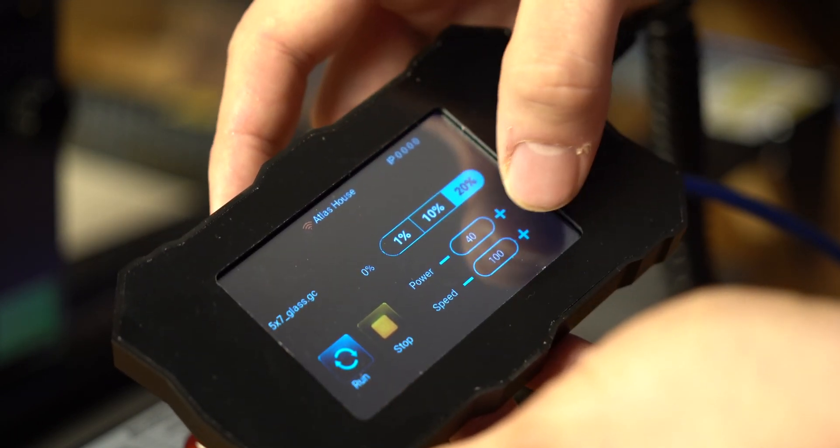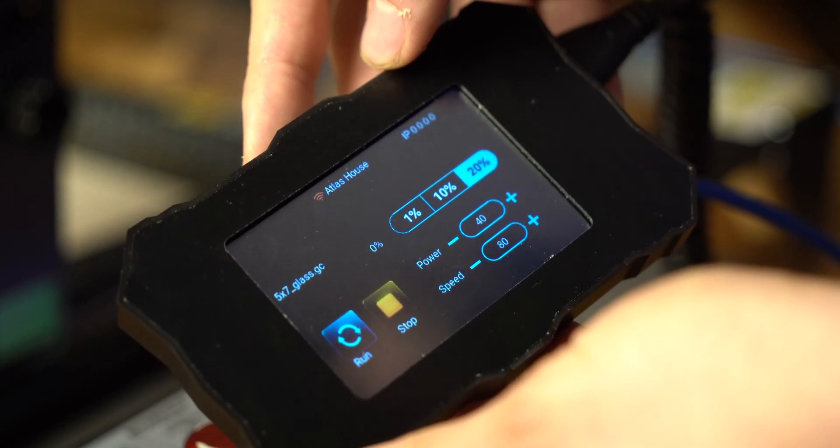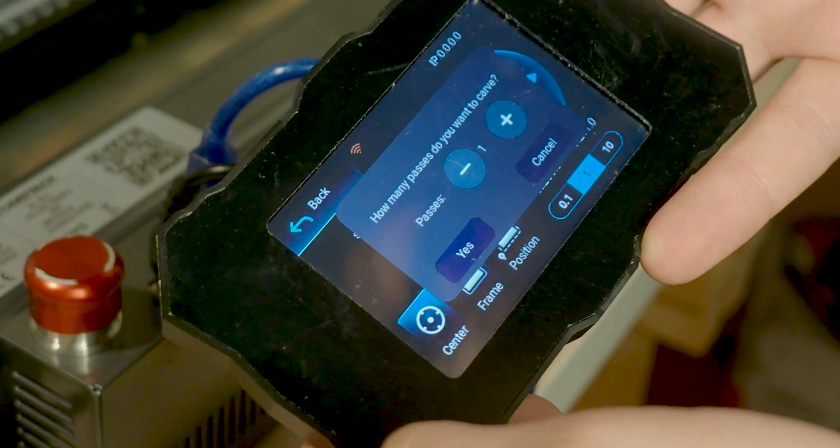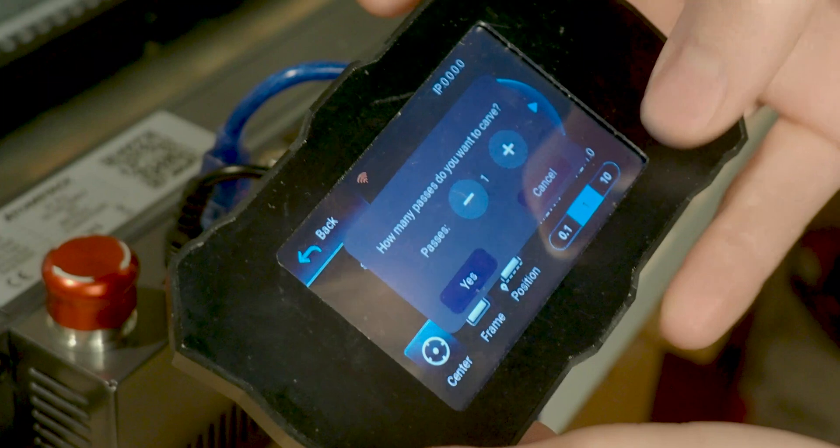There are some minor spelling errors in the touchscreen controls, and I did find them to require a few double presses when actually using it, but the actual process does work really well. When you have your job loaded up, you can set your number of laser passes, as well as adjust things like speed and power during actual operation, and adjust the values in terms of different percentages.